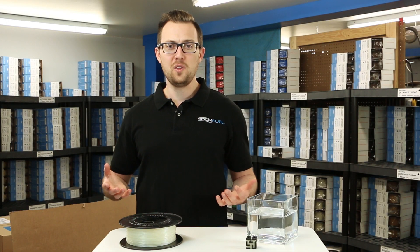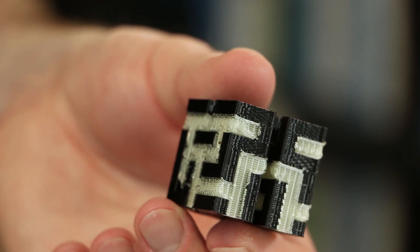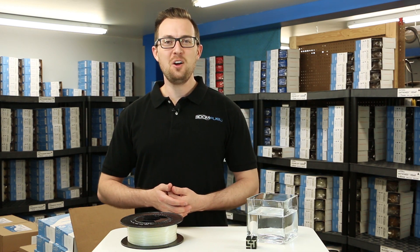So what can you build with it? Print things with large overhangs, print things with complex inner geometries or deep cavities. HydraSupport is available now. Let us know what you print with it.